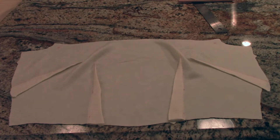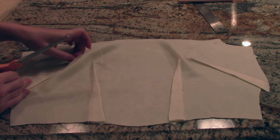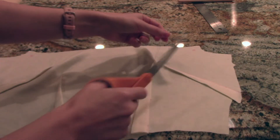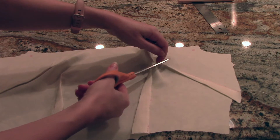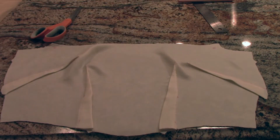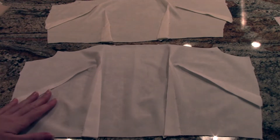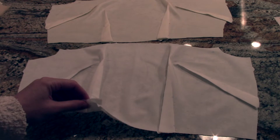The next thing I'm going to do is trim off all of my extra threads. Looking ahead towards the next part in the pattern, you should have a lining piece that looks the same as this, and you are going to do the exact same thing for the lining that you just did for the right side of your fabric. Here I have both my right side of the fabric and my lining — both have all four darts finished, pressed in the correct directions, and the extra threads trimmed.